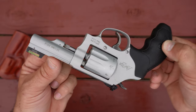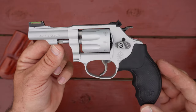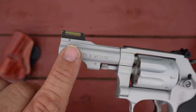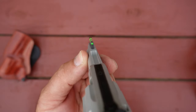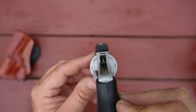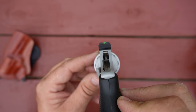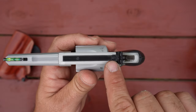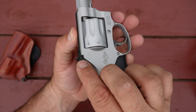It looks a little different being an aluminum alloy revolver, but I think it looks good. It has a high-vis fiber optic front sight pinned in place, and a V-notch rear sight that is fully adjustable. Your elevation adjustment is on top and your windage adjustment is on the right side.